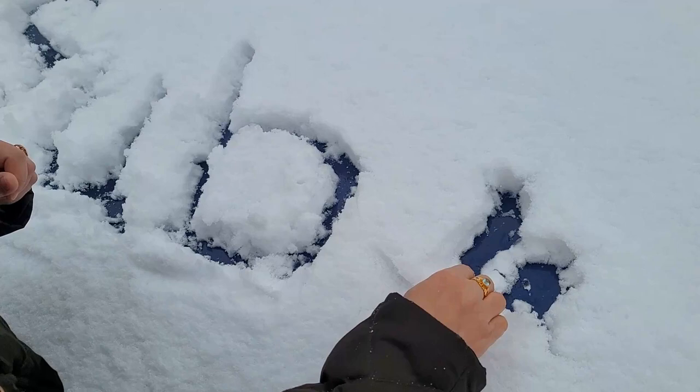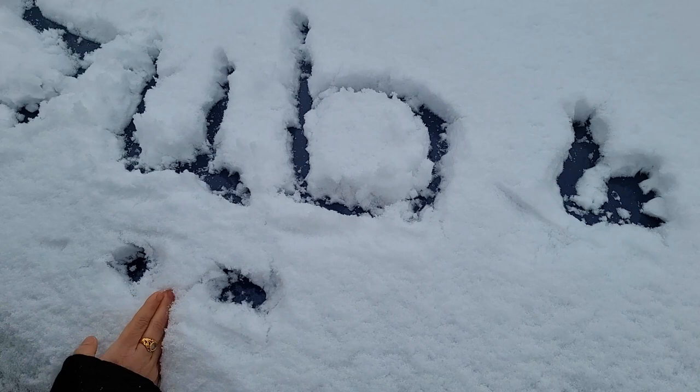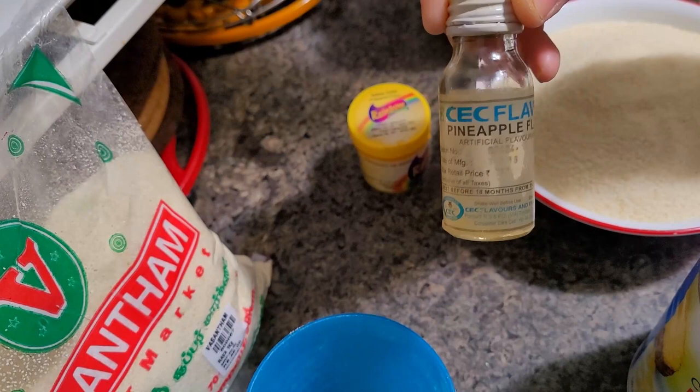I'm sure you will all love the recipes I'm sharing. If you like this video, do like, share, and subscribe to my channel. Live tasty, be happy! Now let's get started. First I will be sharing the recipe for pineapple kesari or pineapple halwa.